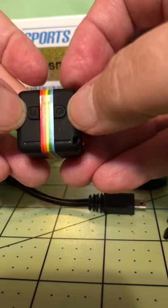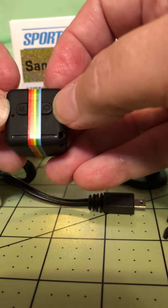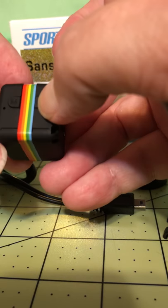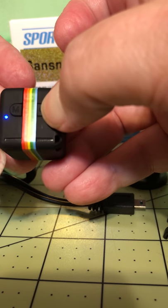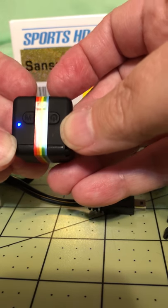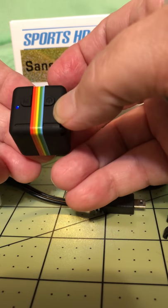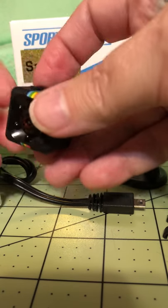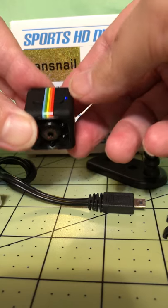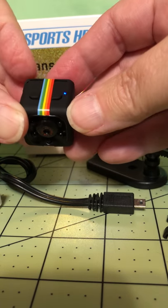It does so many different things. To turn it on, you just push the button until it turns blue — that means it's on and in standby mode. Once you have positioned your camera where you want it, you just push that button again and it starts recording.